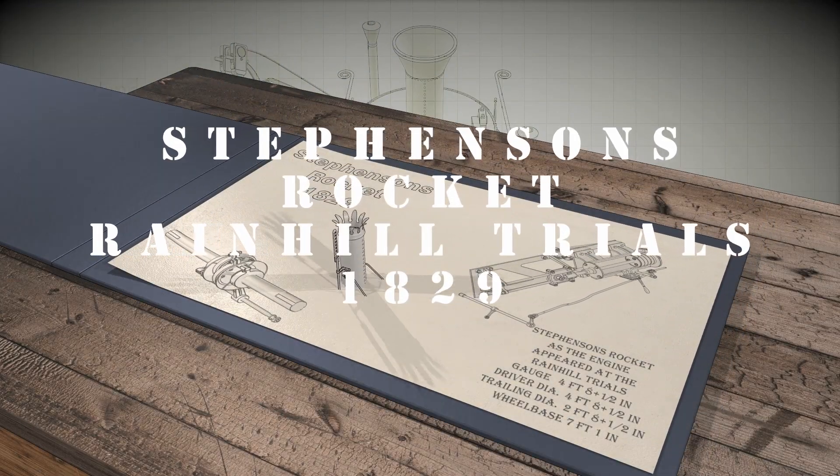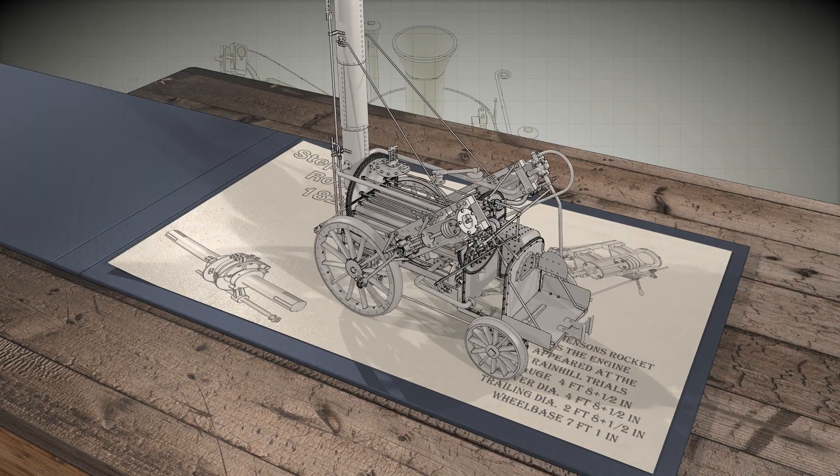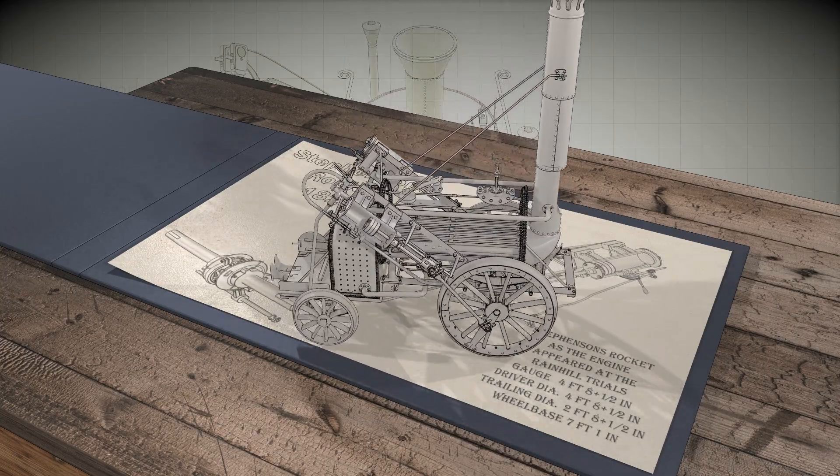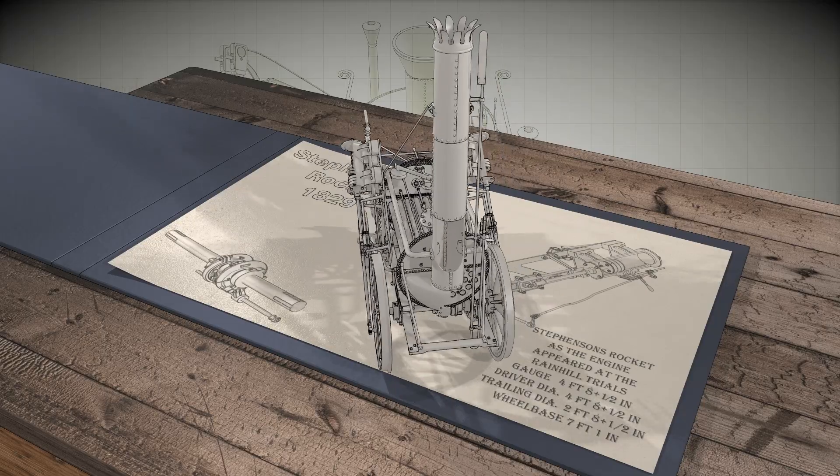The Rocket was designed and built by Robert Stevenson in 1829 for the Liverpool and Manchester Railway's competition, known as the Rainhill Trials.